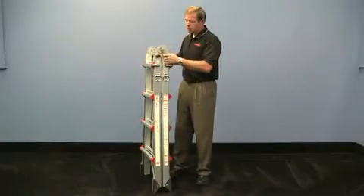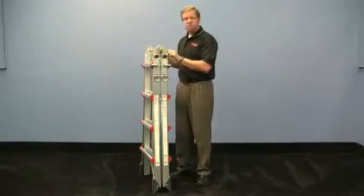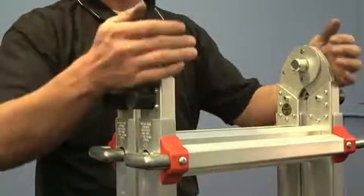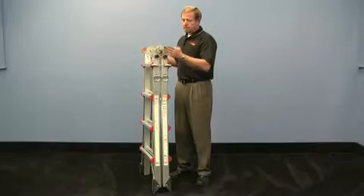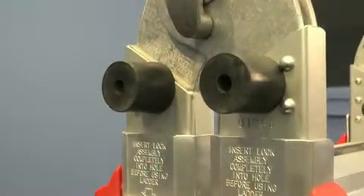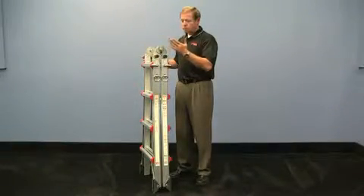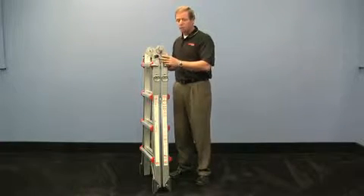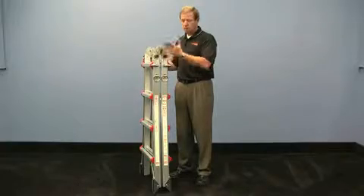A couple of the features it has are the specialized locks. You'll notice these are a little bit different than what you see on our classic version — they're not orange. Very heavy duty. There are also rubber bumpers. The reason that we put these on is to protect this hinge, not only for storage while you're storing it, but for the rigors of using this ladder operationally. It protects the ladder.